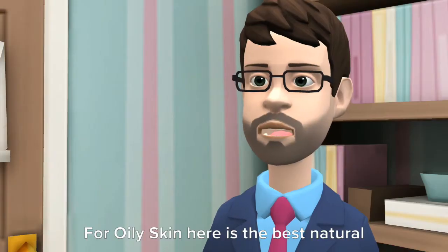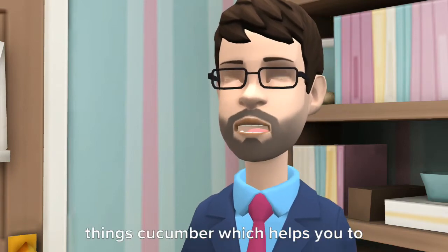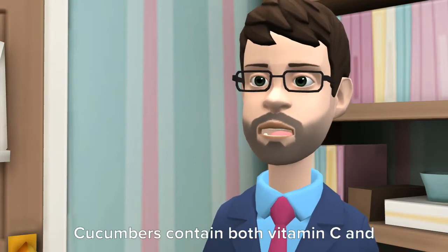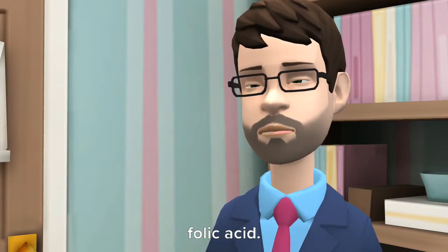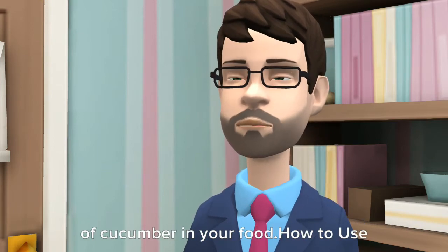Tip 2: For oily skin, the best natural remedy is cucumber, which helps you get smooth and fair skin. Cucumbers contain both vitamin C and folic acid, so I suggest you increase the use of cucumber in your food.